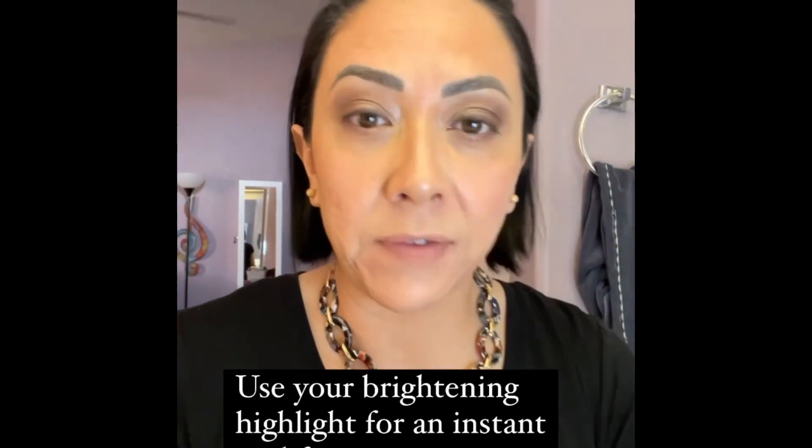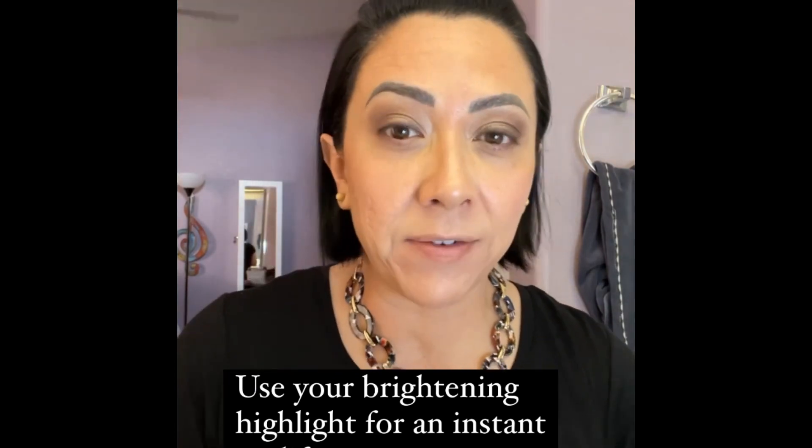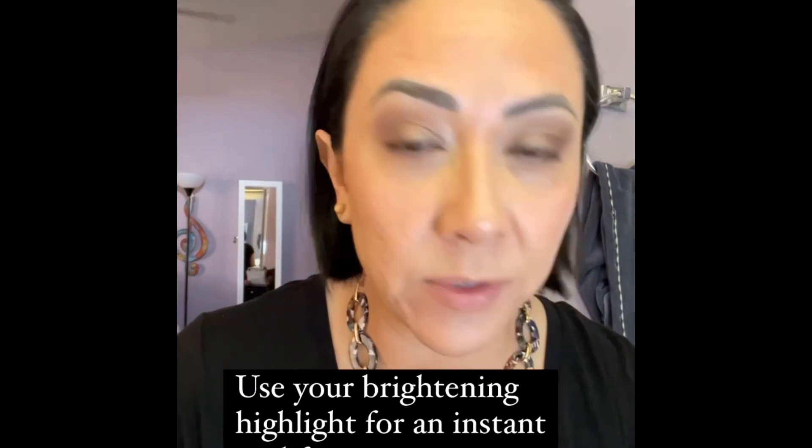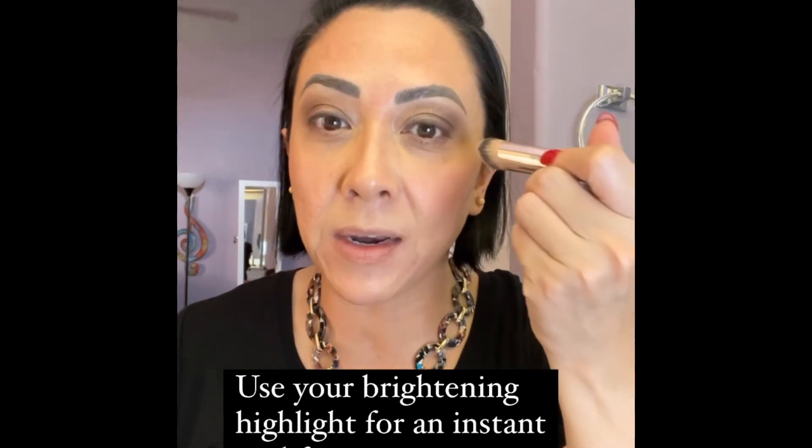So now with the eyes — I've showed you this before, but maybe some of you haven't seen it. For those of you who don't know me, I'm Yvonne, by the way. I always hop on here assuming that everybody knows me, and that's not the case. So what I'm gonna do is take the buff brush and put a brightening color called Sunlit here like that, let it sit there for a little bit, and then I'm gonna press it up and it's going to give me an instant eye lift.